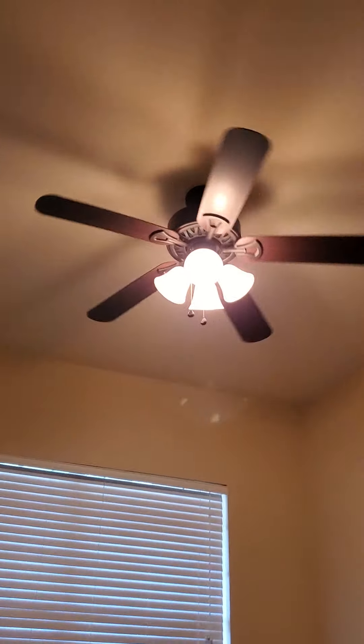And in the — not the office, it's a bedroom — this switch goes to something, this switch goes to the fan.